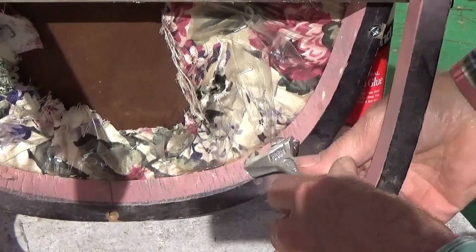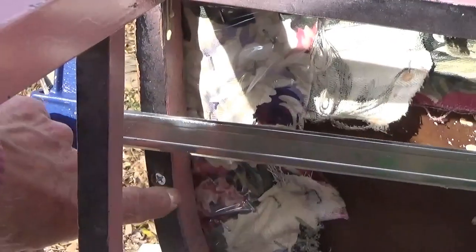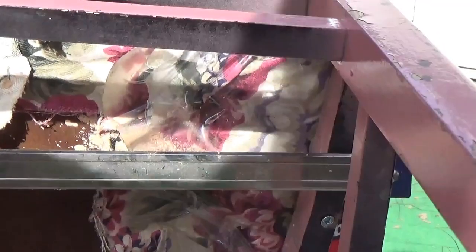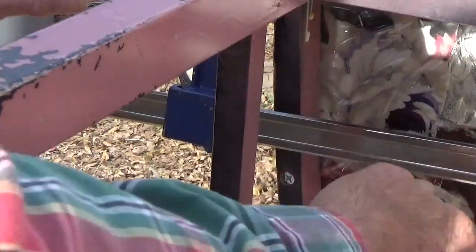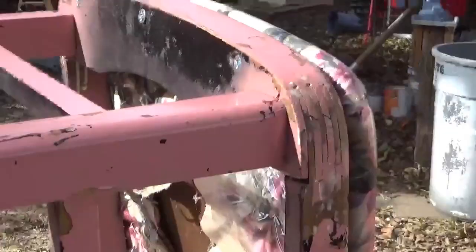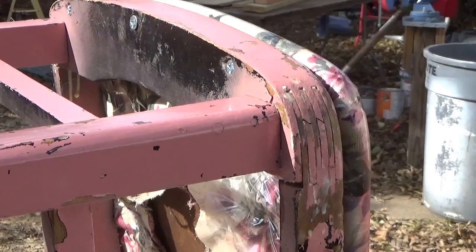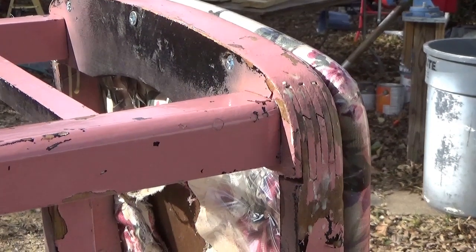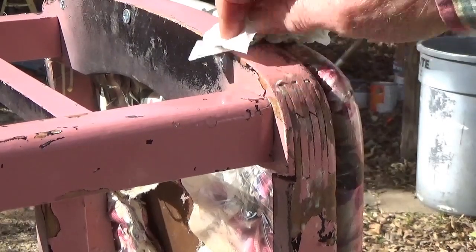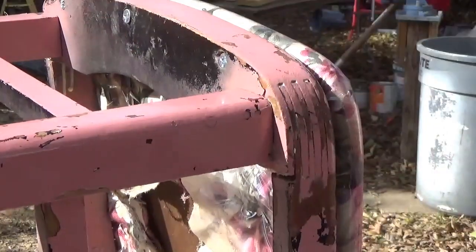This chair here is probably over 50 years old. We've got these two side ones in. We can pull the clamp off because it's been on here for about 15 minutes. Now we'll just get a wet rag and wipe the glue off of there.